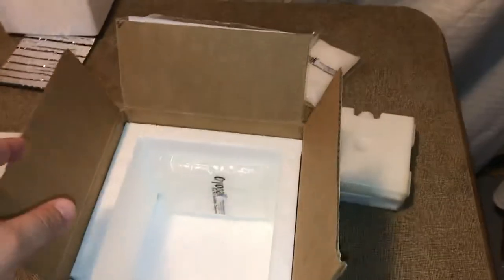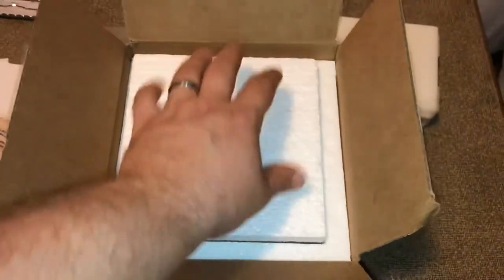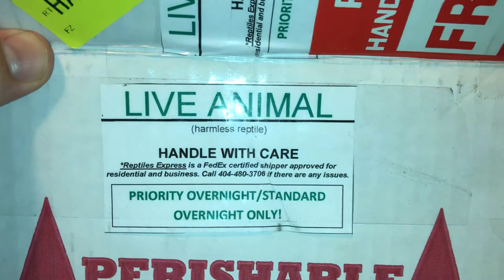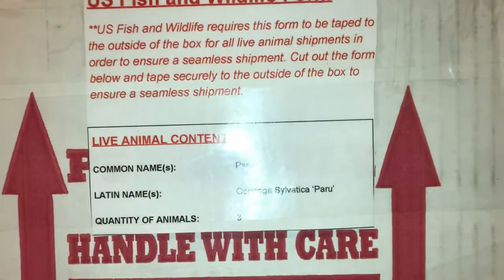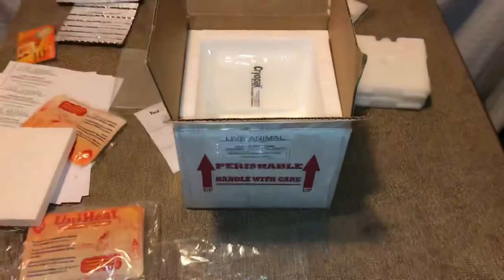Once you've done that, you just tape everything up nice and secure and slap your label on there. I also recommend placing a backup label inside before you tape it up, in case something happens to the original label on the outside. Tape it all up and get it ready to go. There are also some additional stickers you want to add to your box — a live animal sticker, which often comes with the label when you print it off with whichever company you use, and another one where you add the common and scientific name and the quantity of animals in the box.